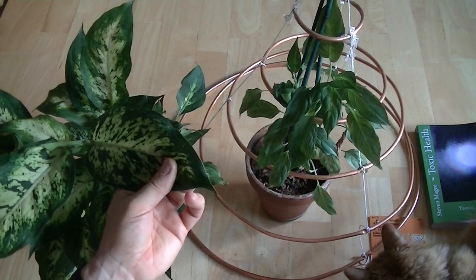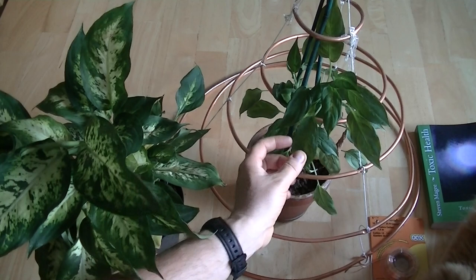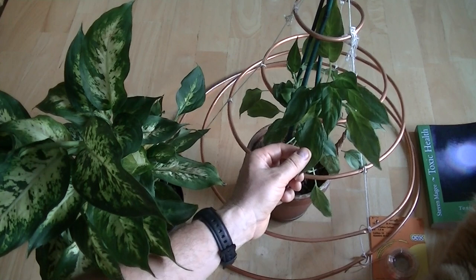It has very large leaves and in this particular case they have very heavy patterning on them. So this plant has gone from looking like this to looking like this in the duration that it's been inside the hoop skirt.